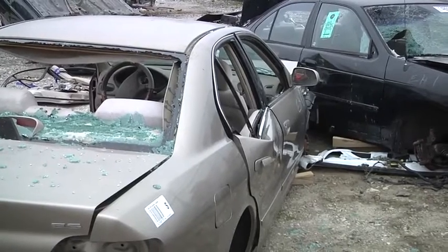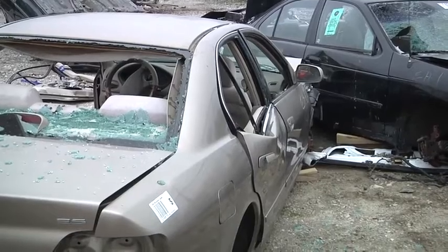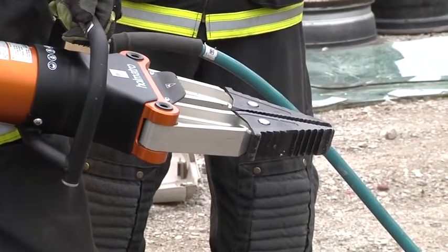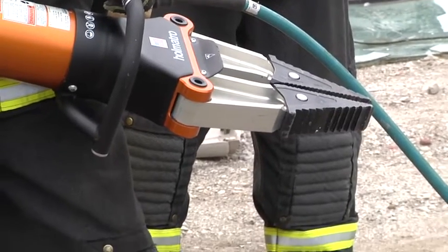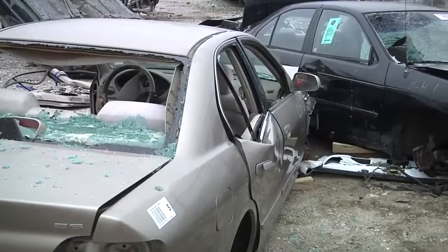Once the crush down is complete, take your spreaders and close them. We're talking about recycle time. Do not allow your tools to stay in the position that they end at. As you walk back, put your tools in the position that they will start from. With the purchase point complete, now we can come in with the spreaders and pop the nadir pin.